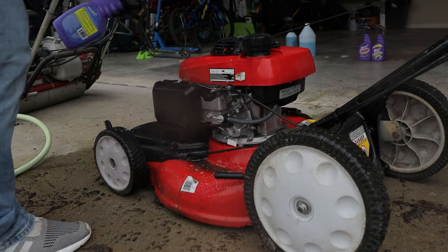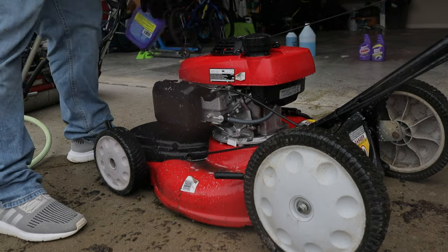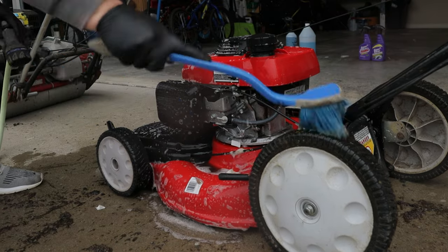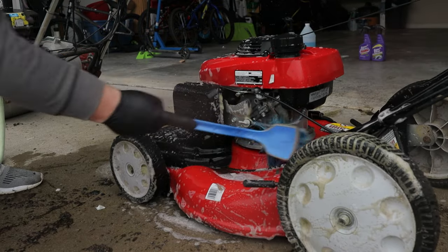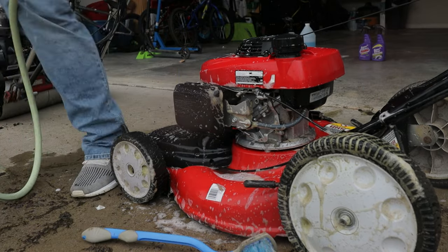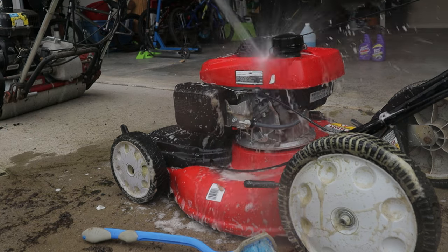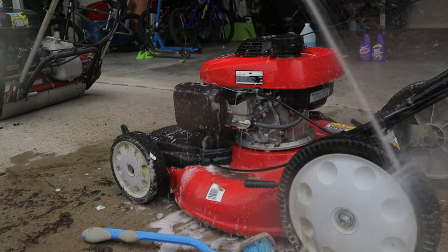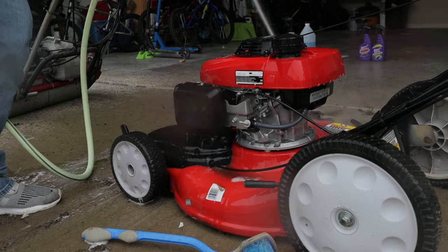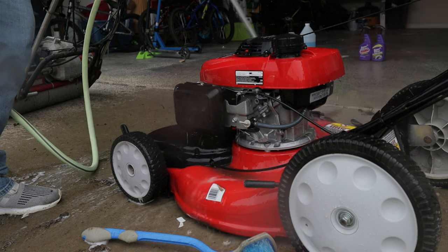This time we're going to use the pump degreaser and we're going to break out a brush for some agitation action.